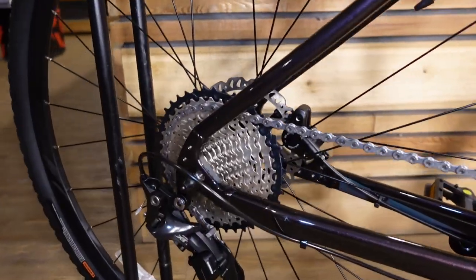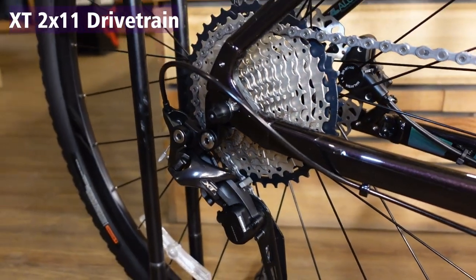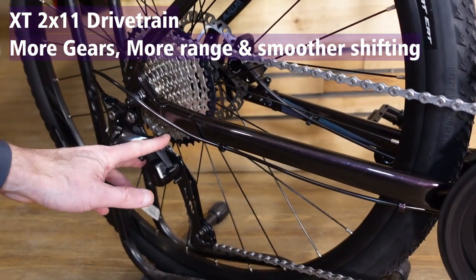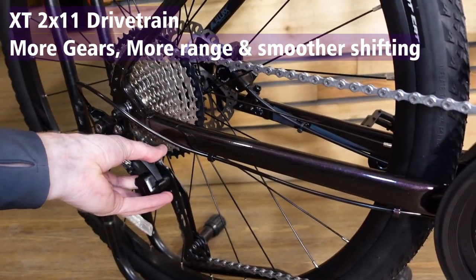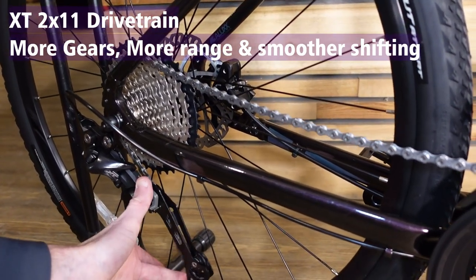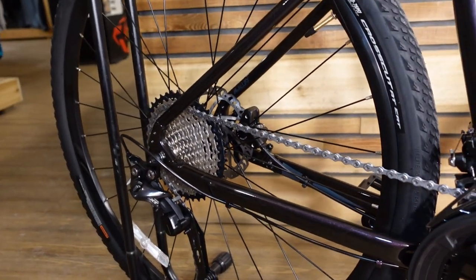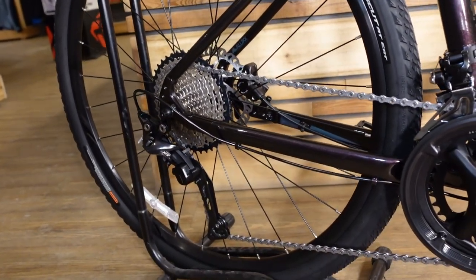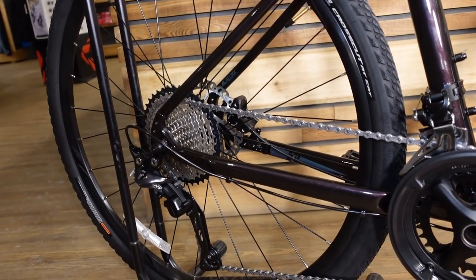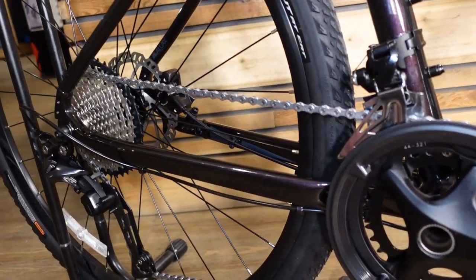This top-of-the-line Roam has a Shimano XT Shadow Plus rear derailleur. That Shadow Plus means we've actually got a clutch on here — this stuff is borrowed from mountain bike technology. With the clutch on, we have a really pronounced spring, and the idea is that you have a lot of tension holding your chain in place, so if you're going over bumps you have less likelihood of bouncing a chain off.